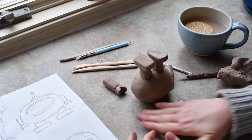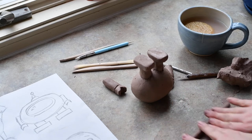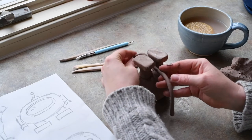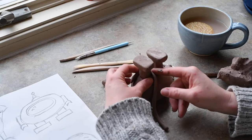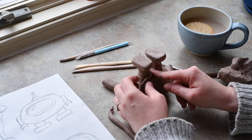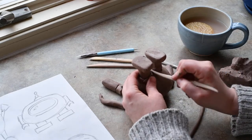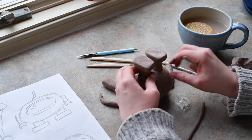Now my legs are on, but I'm not feeling too confident that they're really on there good, so I'm going to add a little coil of clay right around where the leg attaches to the body, just to make sure it's on there really good and it's not going to come popping off during firing in the kiln. I'm adding a little coil of clay and then smoothing it into the body and the leg just to add a little bit of support.